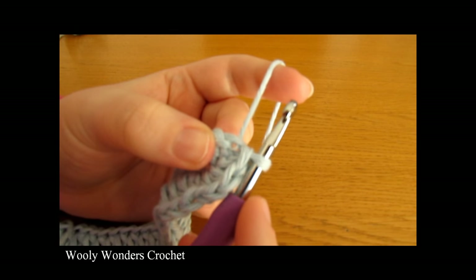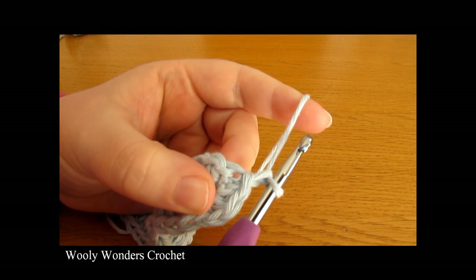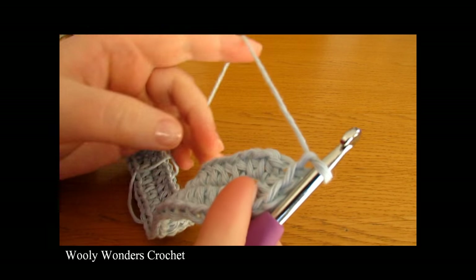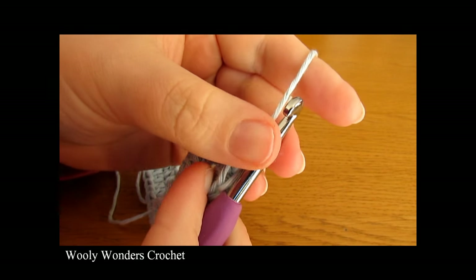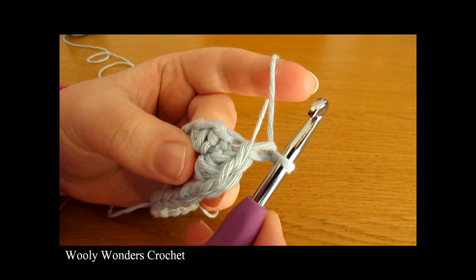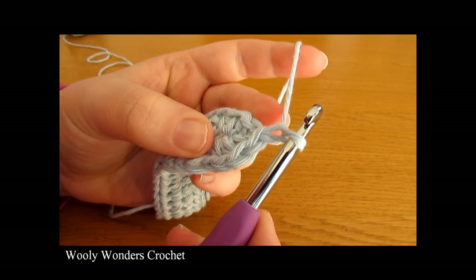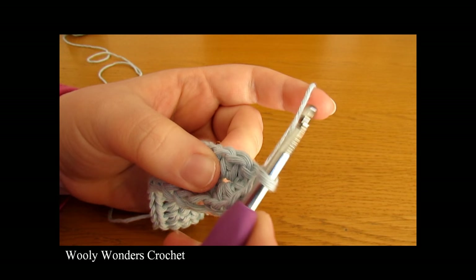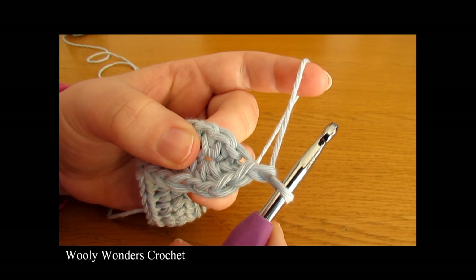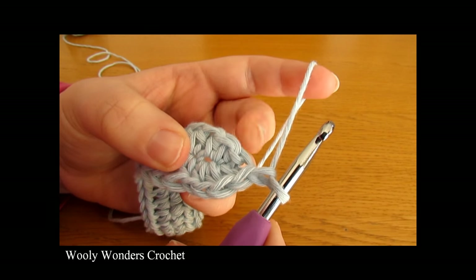We are now on to round 2 of our bag. To begin this round you want to chain 1 and this chain 1 does not count as a stitch. In round 2 we're going to start working our puff stitches all the way around. To do our puff stitches we're going to use a stitch called 4 double crochets together. When we do 4 double crochets together we're doing 4 double crochets all into the same stitch but we're not going to complete any of them — we're going to complete all 4 of them together at the same time. We're effectively turning 4 stitches into 1 and that is how we create our little puffs.